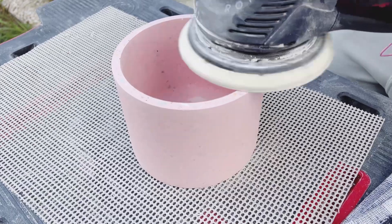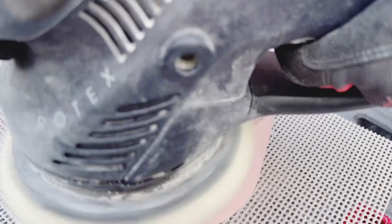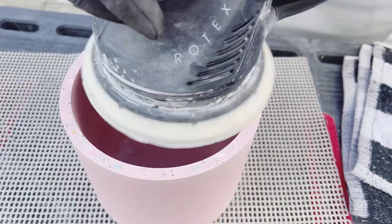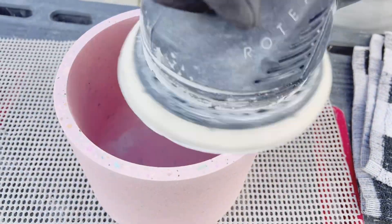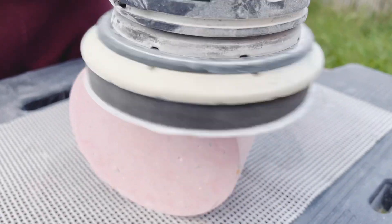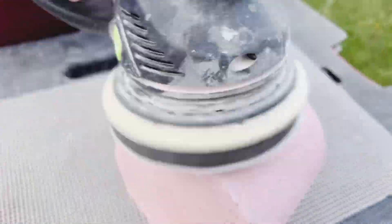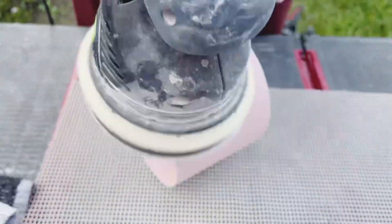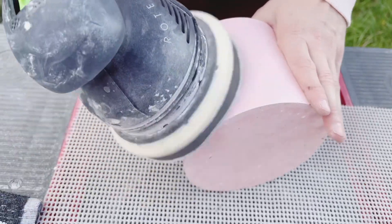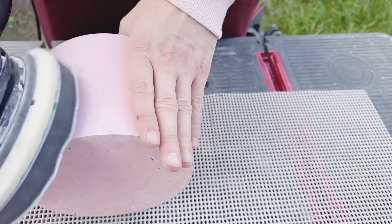Sanding terrazzo pieces will be much faster and you will also have a very nice finish, but using circular sanders or any electrical sander will always be easier on a flat surface. You will need to gain a little bit more experience when you are trying to sand pieces that are not flat, but there are cushions that you can attach your sandpaper on, and you are able to sand the terrazzo like this because the padded cushion will adapt to the shape of the piece.